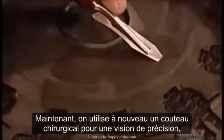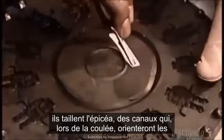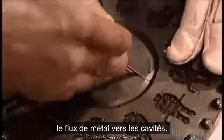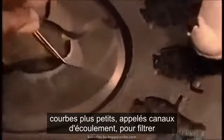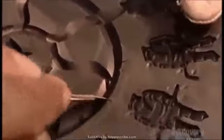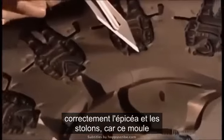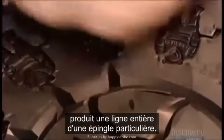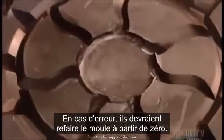Now, using a surgical knife again for precision, they carve out sprues — channels that, during the casting process, will direct the flow of molten metal to the cavities. They also make smaller curved channels, called runners, to filter out any air or dirt particles. It's crucial to position the sprues and runners correctly, because this mold produces an entire line of a particular pin. Mess up, and they'd have to remake the mold from scratch.